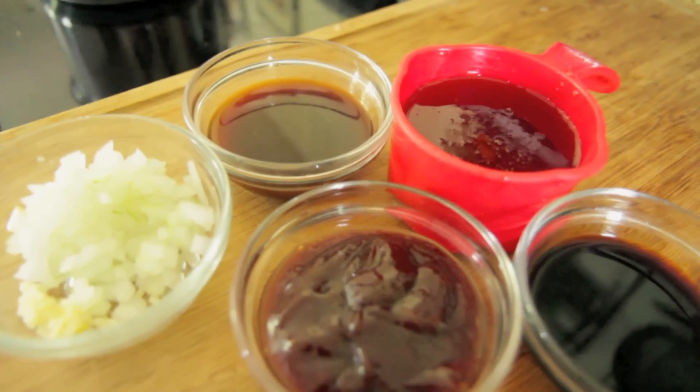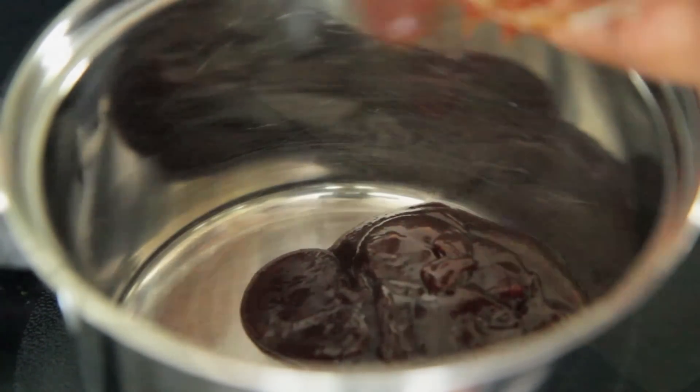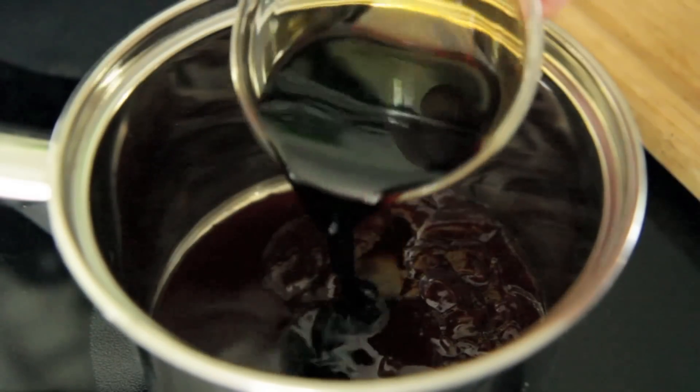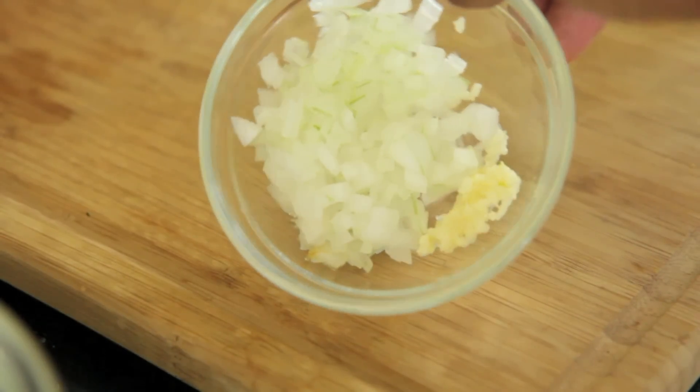Now it's time to make this bangin' sauce. Oh my gosh. In the saucepan you're going to add your barbecue sauce — that Sweet Baby Ray's, I love that brand. I'm going to add some teriyaki sauce; that's gluten free so it looks a little thin. And some soy sauce. And next I have some fresh onions and garlic.